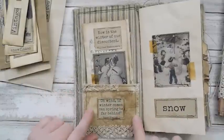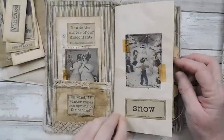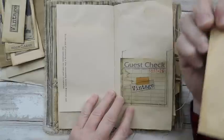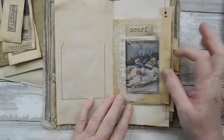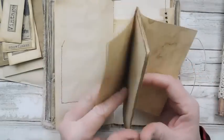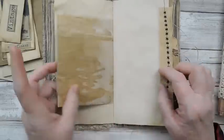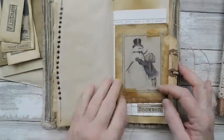I've just kind of grunged this up — I wanted it all to look grungy and really vintage. I've tea stained the fabric; here's another cute little image of the kids. Here is another little snowman I've just stamped on there. I kept the back plain, just wanting it to really feel like winter. There are the words 'scarf,' 'howling winds,' a little place to journal, 'hot cocoa,' 'hats' — that's just a little glassine envelope.